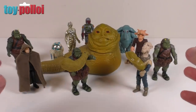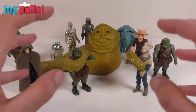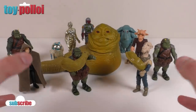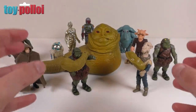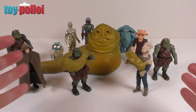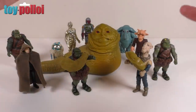These figures are getting pretty old, and in a recent video I talked about toy entropy and the fact that nothing is going to last forever. Jabba the Hutt is a perfect example of this - every time I look for one to add to my collection the arms have snapped off because the plastic used to hold the arms is starting to degrade, getting very brittle and snapping.